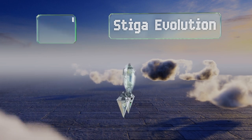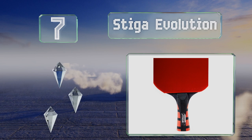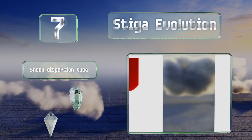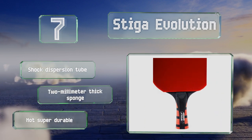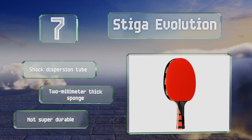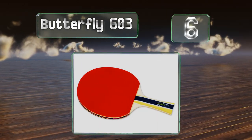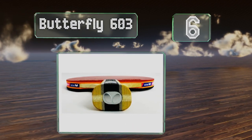At number seven, the Stiger Evolution boasts the company's nano composite technology, which is said to allow you to hit the ball harder without sacrificing accuracy. It does put a lot of force behind shots and has a 96 speed rating. It features a shock dispersion tube and a two millimeter thick sponge, but it's not super durable.